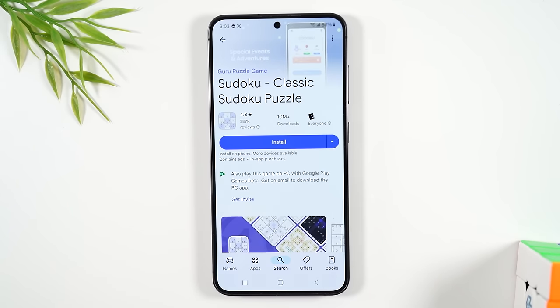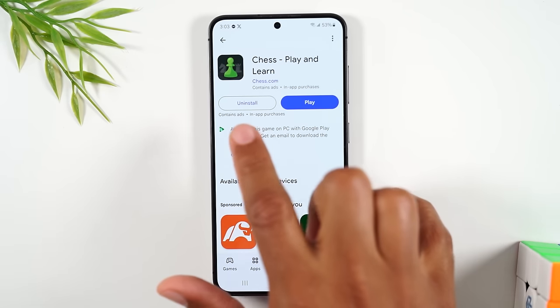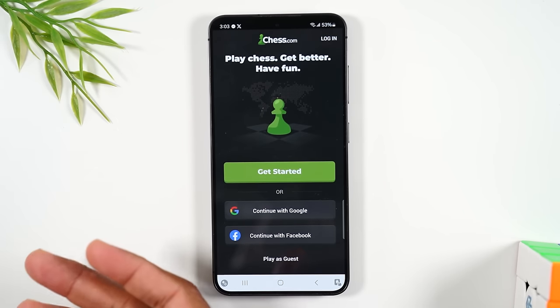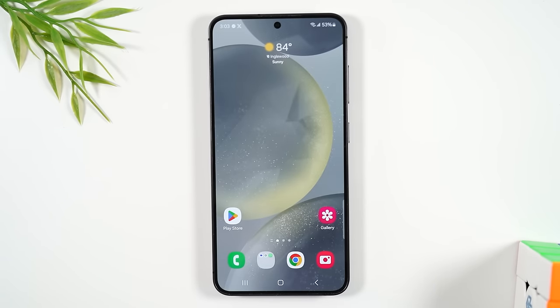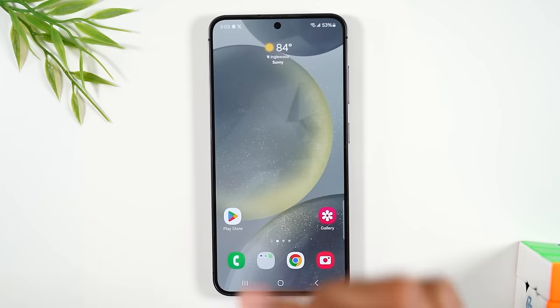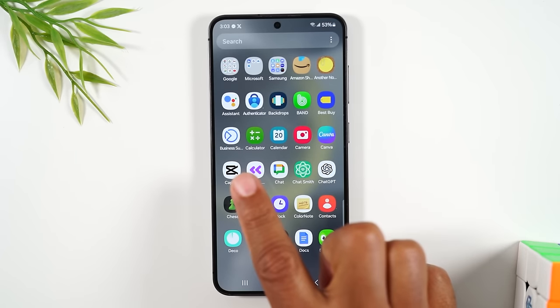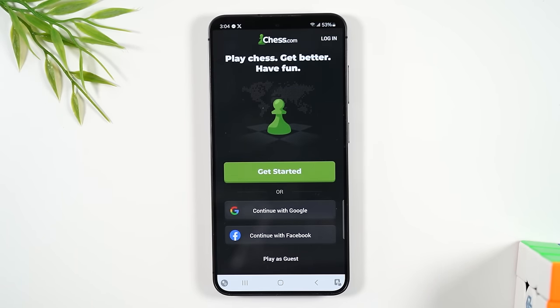To exit an app's page, use the back button. Once an app is downloaded, the blue install button disappears and instead says 'play' — just tap play to open it. To find a downloaded app later, hit the home button, swipe up to the app drawer, and look for it alphabetically. Tap its icon to open it.